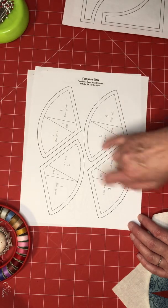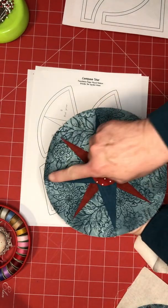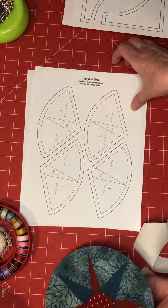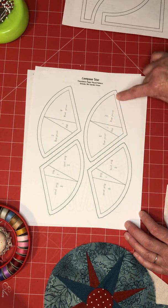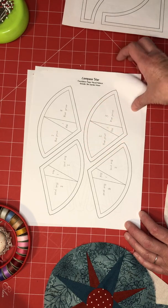These are the four foundation pieces for this section — you'll make all of those the same, with red in the middle and blue print on the four sides. After you've pieced these, trim the two straight sides with a ruler and rotary cutter, then cut the curved line with scissors.